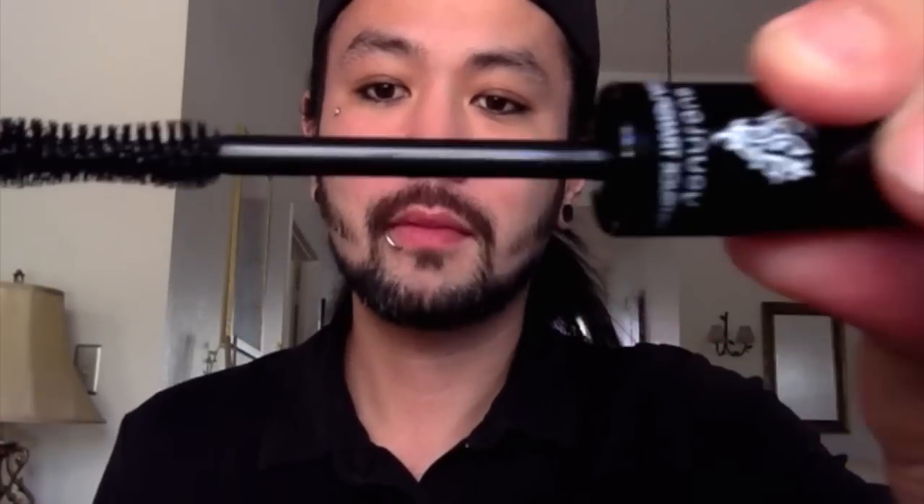Now let me go over what's in the 3D Fiber Lash case. Your first wand will be the Moodstruck Transplanting Gel. This will be the first item you will apply to your eyelashes. It's black just like mascara.